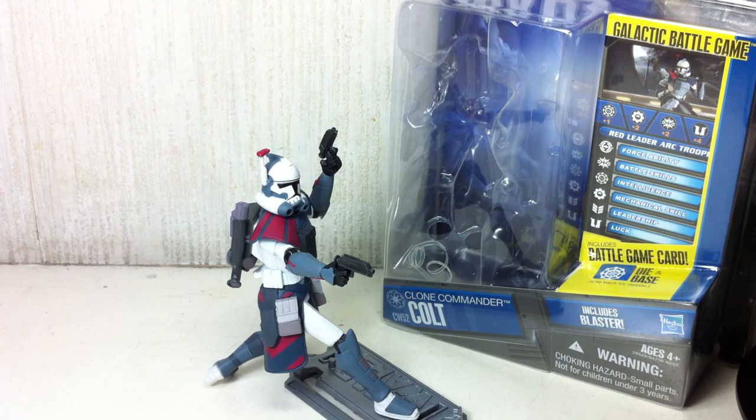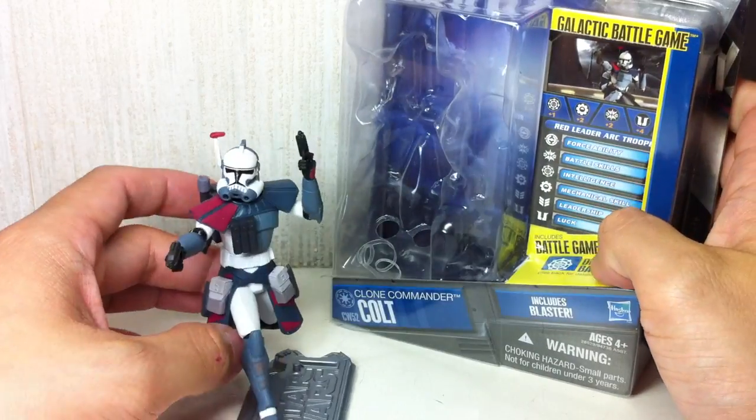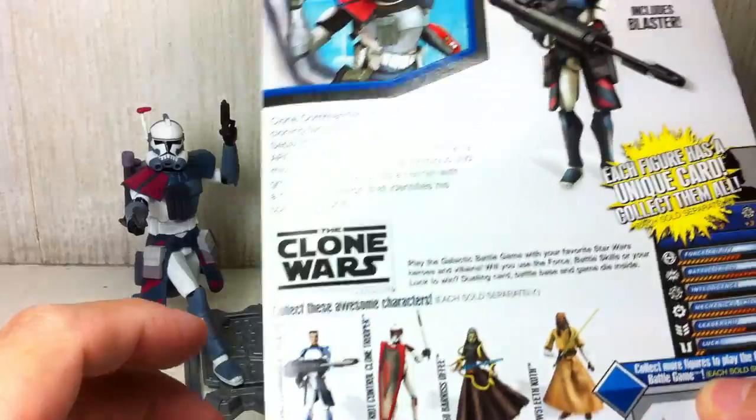This is Star Wars The Clone Wars Clone Commander Colt, also known as Red Leader Arc Trooper. The figure is part of the third wave of 2011, and here is the rest of the assortment.